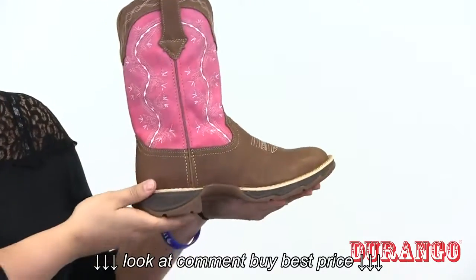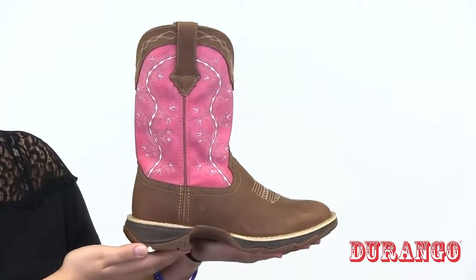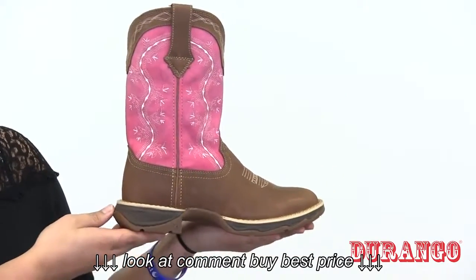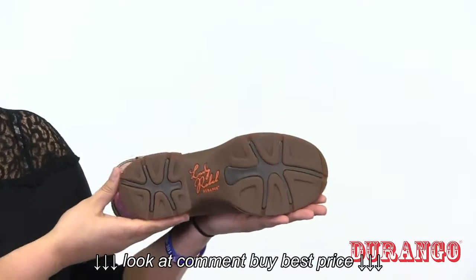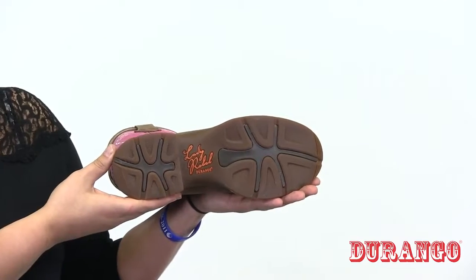The contoured, ventilated, and removable cushioned footbed allows maximum comfort, while the tempered steel shank provides lasting support. The rolled shank area fits the boot securely in the stirrup without slipping out. The slip-resistant dual-density and abrasion-resistant rubber outsole will hold up for years to come, while the one and quarter-inch rocker heel provides a smooth stride.